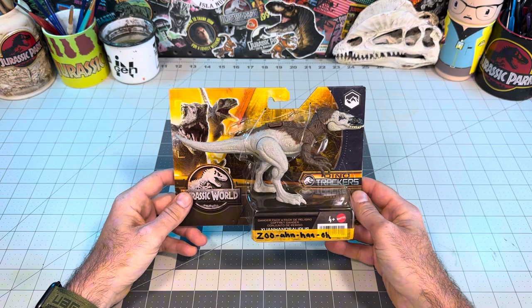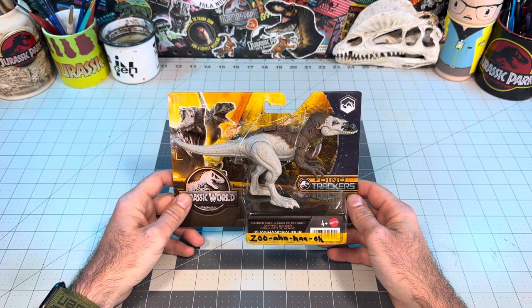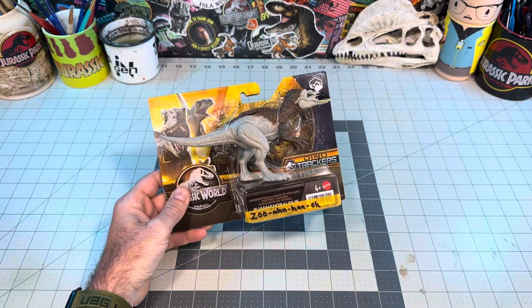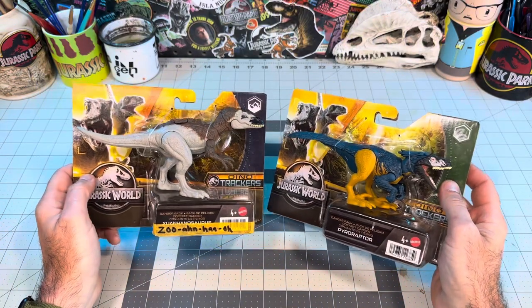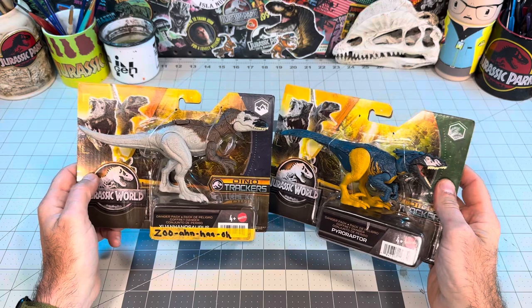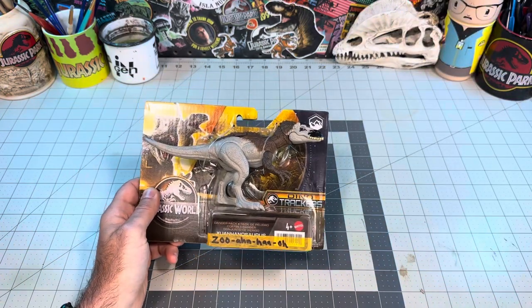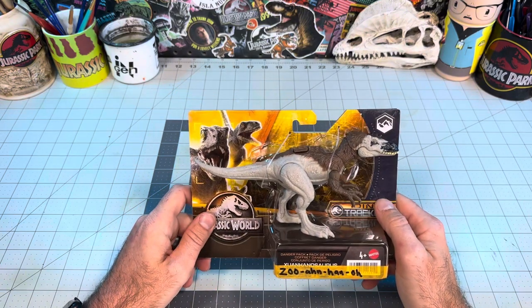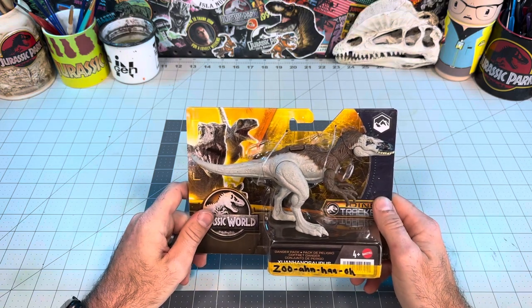We're gonna be doing a repaint on this guy, and I have finally been able to find some relatively new figures. Lately it's just been slim pickings in my area for any of the new mainline stuff, and the pegs have just been clogged with old Dominion figures. But I lucked out and found this guy and that really cool Macaw Pyroraptor, which I will be repainting in the next video, but today we're gonna focus on this one and do a simple repaint to enhance the sculpt and take it to the next level.